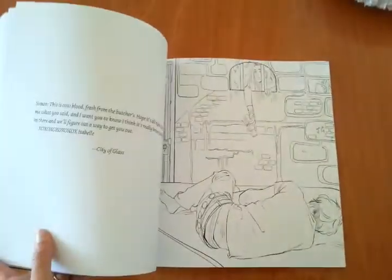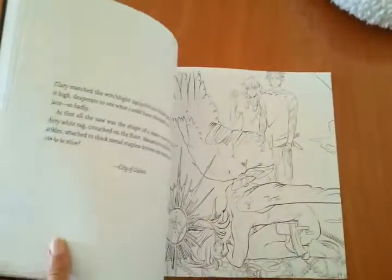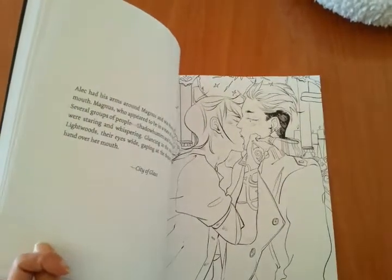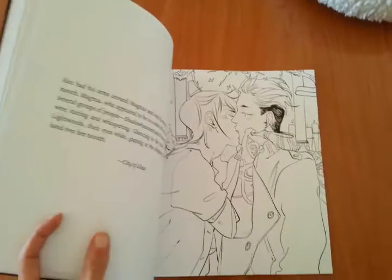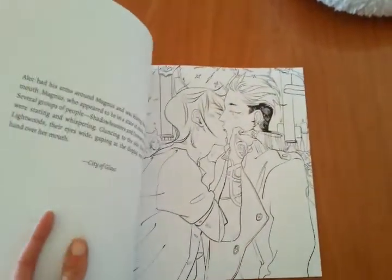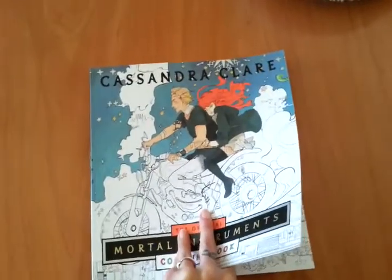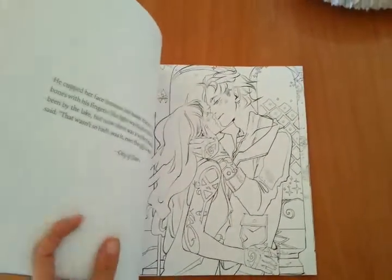Overall, it's nice. It's just that I was expecting something more. Because the only thing I have to say is that sometimes I don't know who the characters are. I guess this is Magnus, okay, but then the other has to be Alec. But they are very similar to me. Jace is very similar to Alec, maybe.